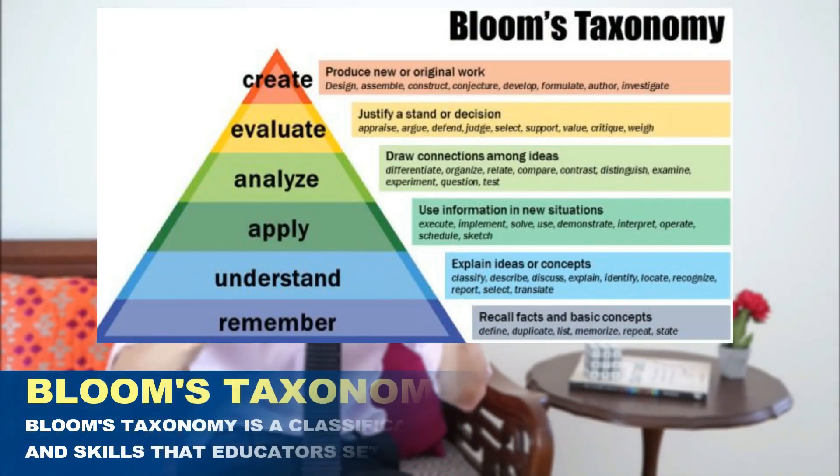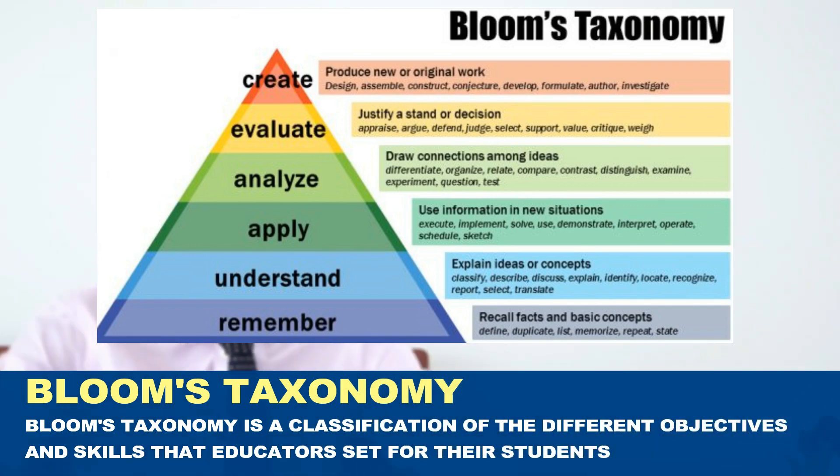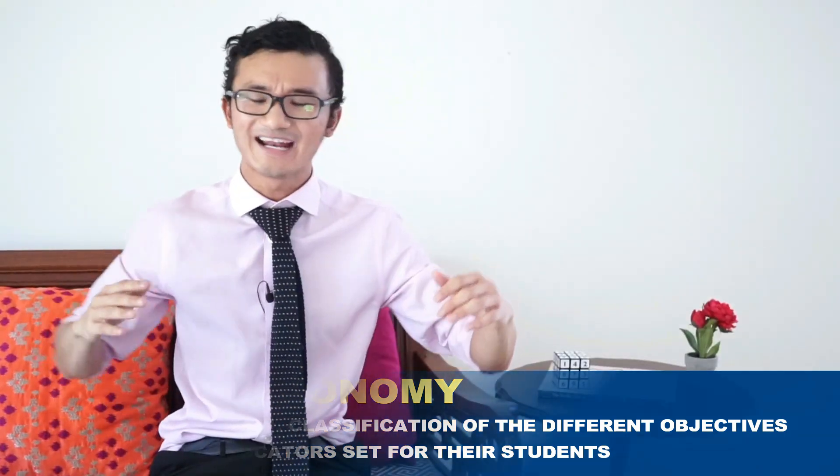This connects to what we call Bloom's Taxonomy — essentially a pyramid of different levels of cognitive activity. At the bottom we start with just remembering and recalling facts, and that's okay. But we want to extend further — we want students who can understand problems and apply them to a whole variety of situations. As we ascend through the levels of the pyramid, we develop students' ability to think critically and problem-solve, not just within mathematics but in all aspects of their lives.